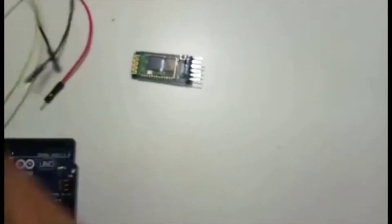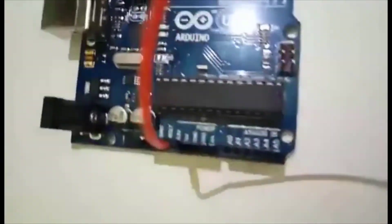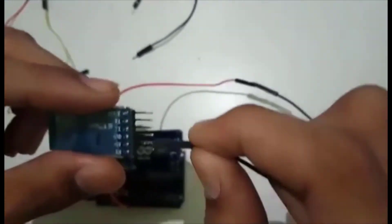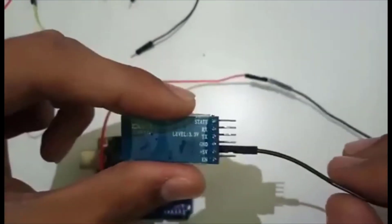First of all, we are taking a connecting wire and giving the 5V supply from the Arduino, connecting it to the 5V of the Bluetooth module.